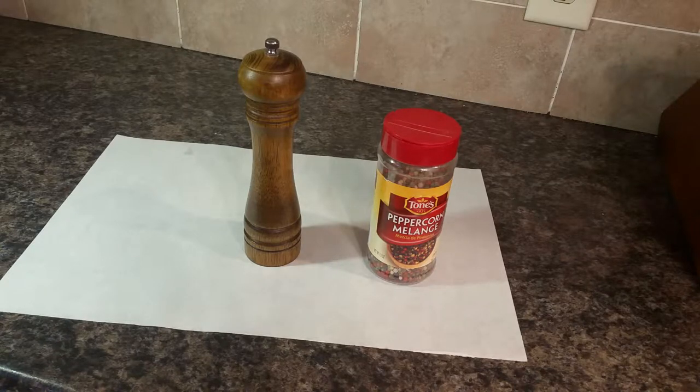I am reviewing the Proloso, P-R-O-L-O-S-O, Oakwood Peppermill. It can also double as a salt grinder if that's your preference. It is eight inches tall and currently on Amazon it is running $15.99.